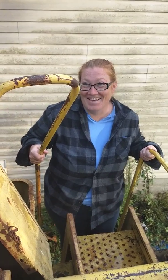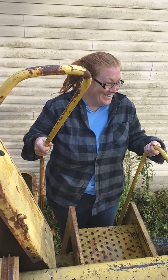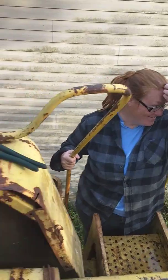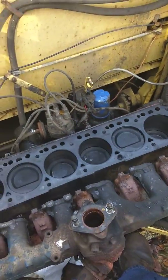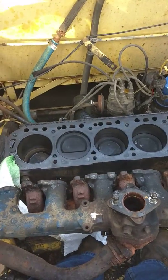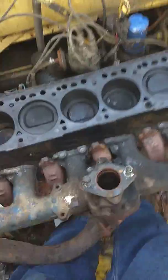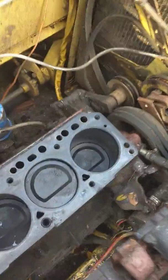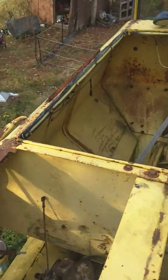Anyways, we just pulled the head off the combine. This is a 1978 New Holland 1400 combine.